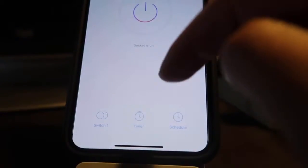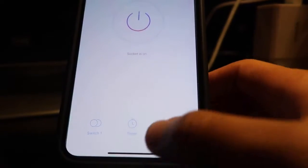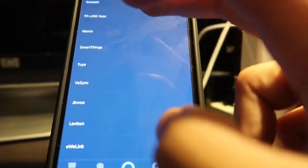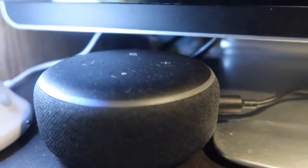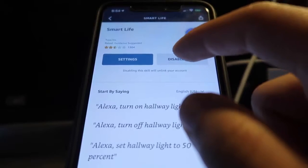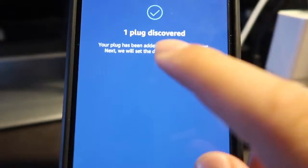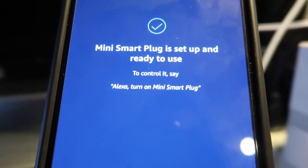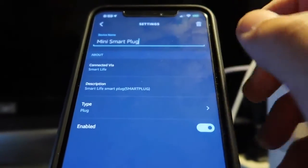Turning it off works, and turning it back on works as well. Now let's see if it works on the Alexa app too. Since this is a new device, we add it — we know it's a plug, so we click 'Others' then 'Discover.' The app is searching for the device. One thing to remember: if you don't have the Smart Life app, make sure you download it first. It discovered the plug — set up the device, skip, and it's ready. Let's rename it to 'One' to make it easier.